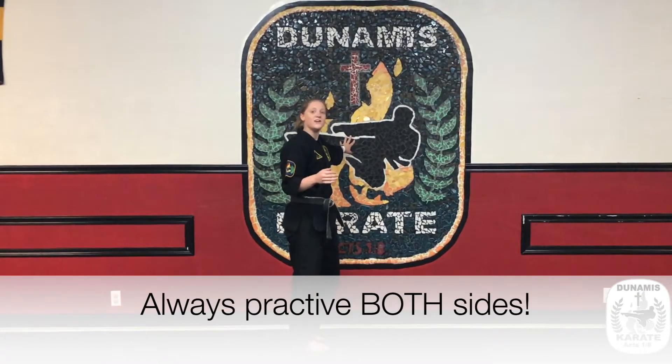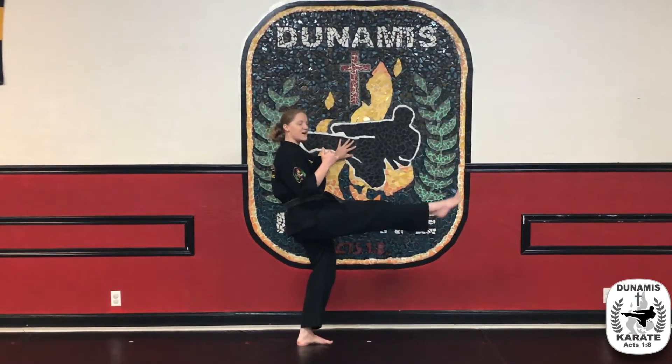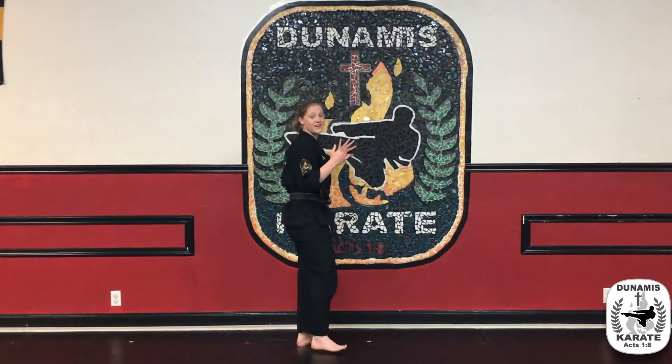From here, we can go back into our leg strengthening drill — lifting up and down ten times, then recoil and down.